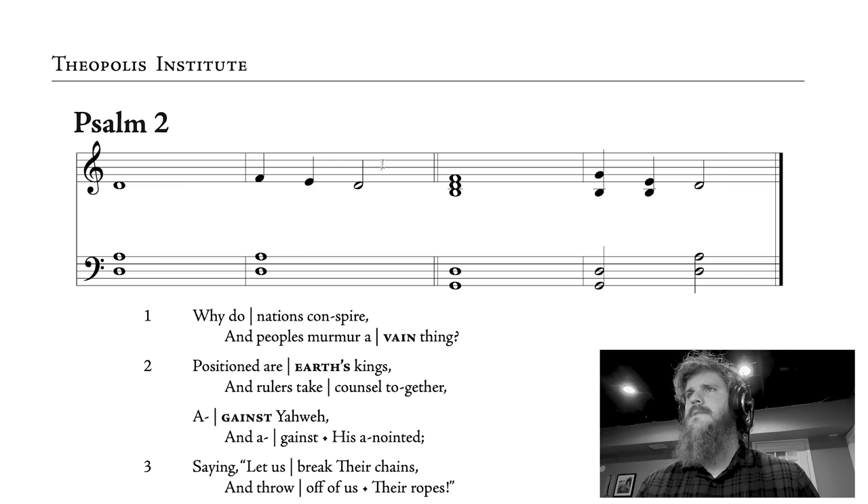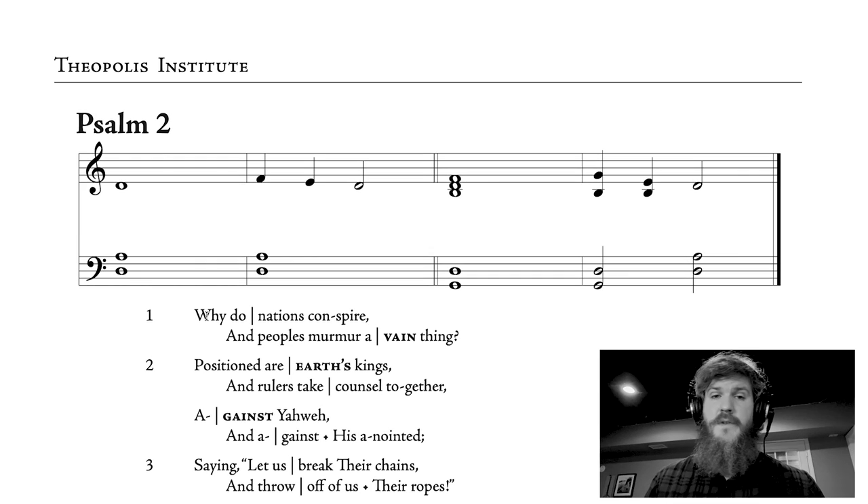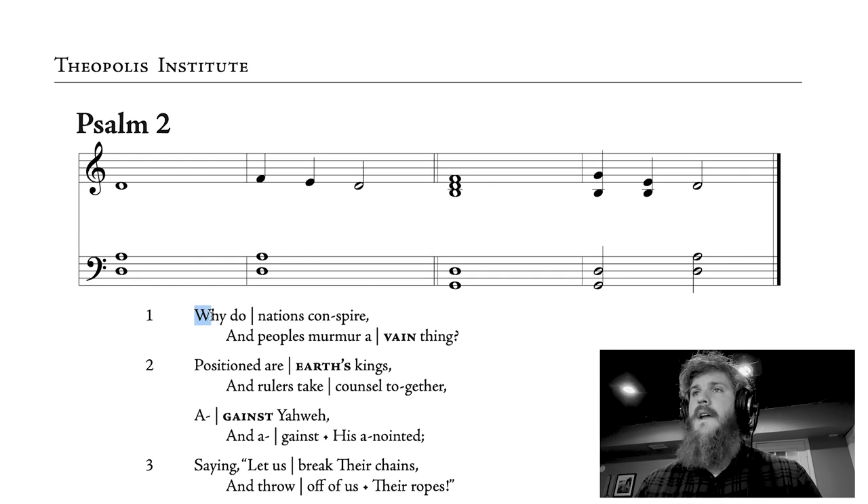Why do nations conspire and peoples murmur a vain thing? A couple of things you'll realize here is that we're singing about the speed of normal spoken speech. The cantor is going to set the pace. At Theopolis, we like to emphasize — James Jordan likes to say — we're not 'mooing' these out. We're not slowly drawing them out in a Gregorian type of chant. We are singing these about the pace that you would speak them. Some words are going to get more emphasis, but in general you're not rushing and you're not slowing down — you're just singing it at the rhythm of the spoken word.